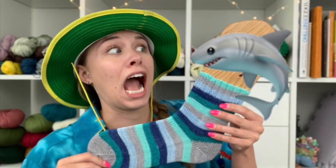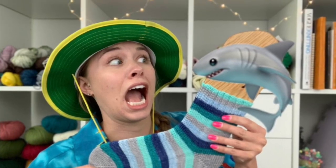You guys, it's Shark Week 2019. Hi everyone, my name is Natalie, also known as Knitty Natty. Welcome to your survival guide for Sock Week 2019.